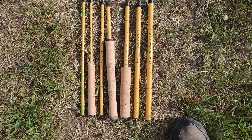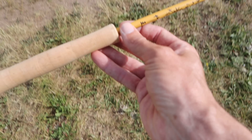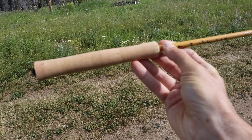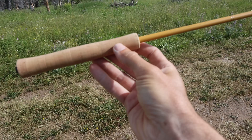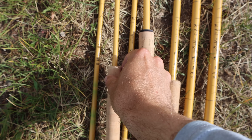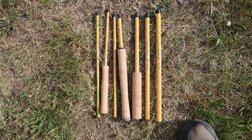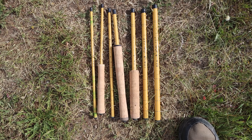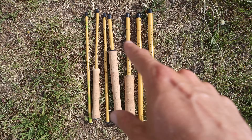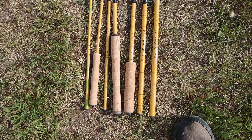These cork-handled ones are from a viewer. He made these handles himself and sent them to me — really beautiful, nicely crafted little handles. You know who you are, so thank you for sending these. He's sent me a lot of rods over the years and I do appreciate it. I've had these for a while and I've never fished with them, so today I'm going to fish with one or two of the cork-handled ones.